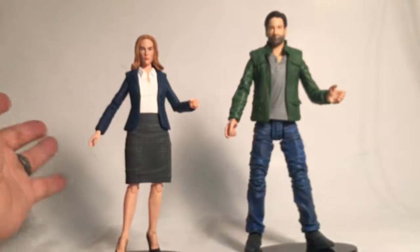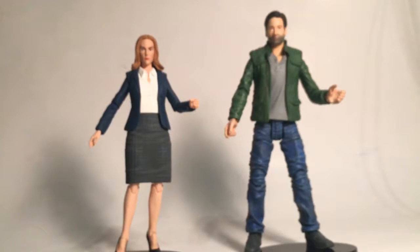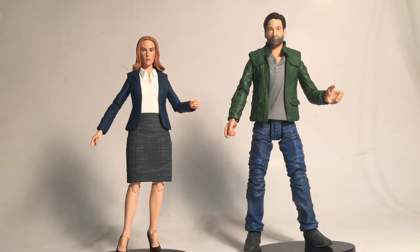That's our review of Agent Mulder and Scully from the X-Files. If you like our review, please click like and subscribe to our page to see more reviews from us. Thank you.